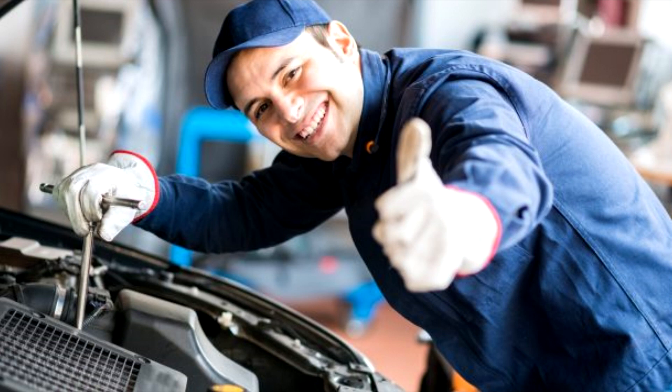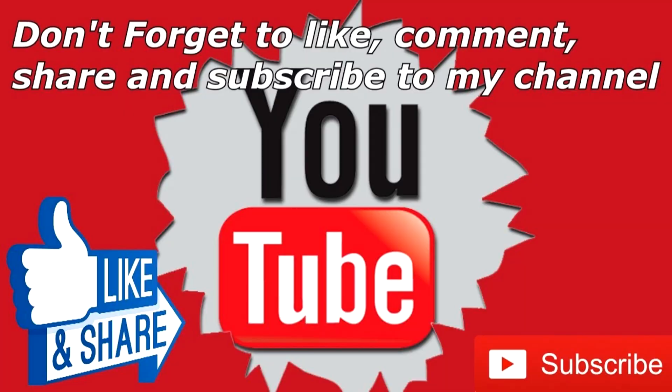Hello everyone. In this episode of 5 Stars, we are going to check out the 7 car repair tools and equipment you should have. If you want to see the price and find out more information about these tools, you can check out the links down in the description and comment section below. I made this list based on the recommendations of experts in the market and consumer feedback. Let's get started with the video.